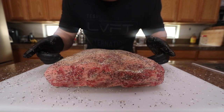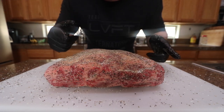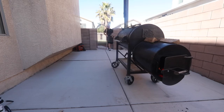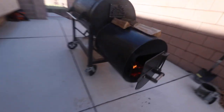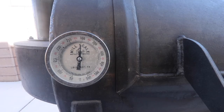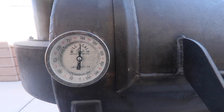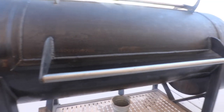So there it is all seasoned up, looking good. We've got the cooker coming up to temperature, we've got that post oak wood burning. We're gonna get this thrown on — we're at just about 300 degrees, the fire's kind of settled in a little bit — I'm gonna get this on the grate right now.